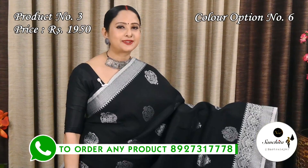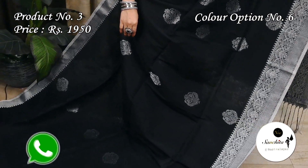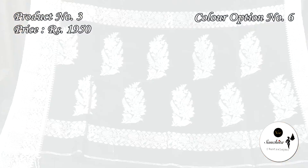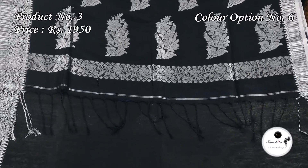Black with silver: the pallu is decorated with beautiful floral motifs in silver zari. The blouse base is a rani.